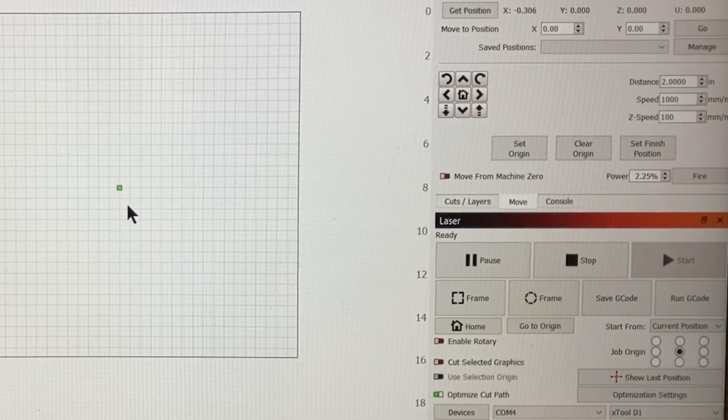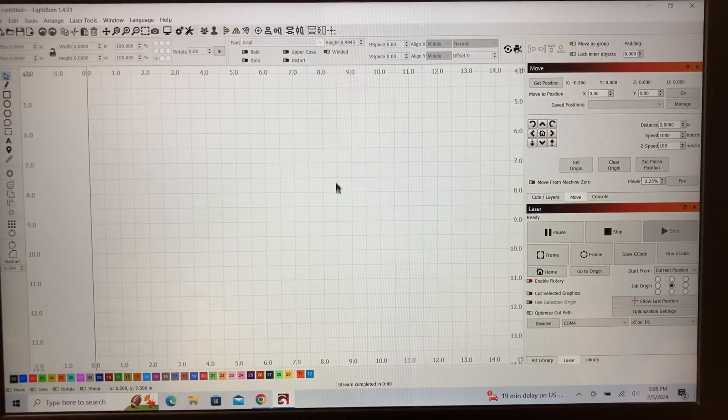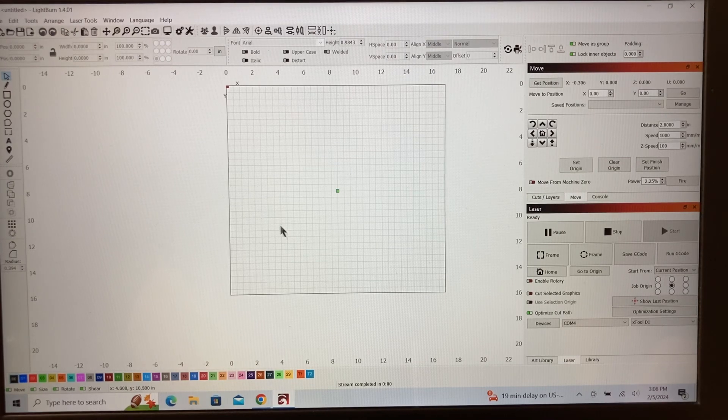We're going to be referencing everything off of the green dot. Right here in the center is the green dot — that's where the center of the work area is going to be. This is going to be the start point, and this is where I'm going to place the laser head. Let's get a project and put it into the work bed, and I'll show you exactly how I use that.